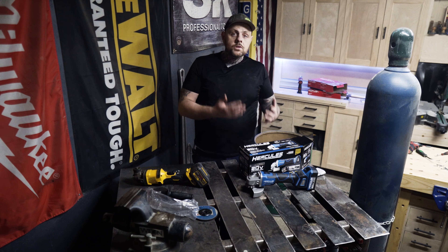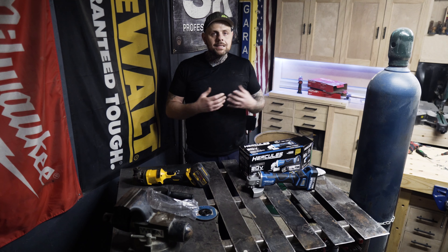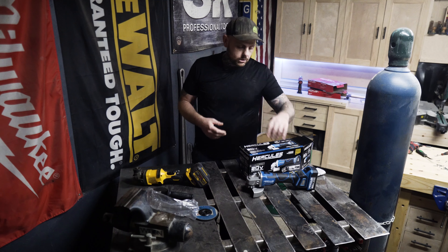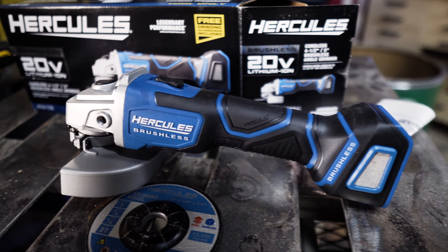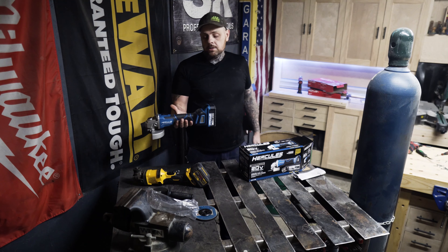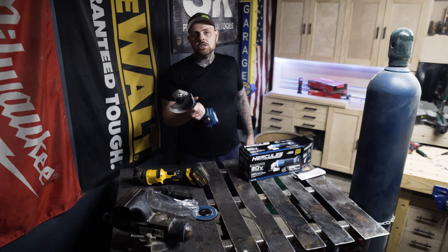I've had a chance to check this out a little bit, so we're going to talk about some things I like and some things I'm not so sure about. But first, let's look at what we've got. Holding the tool with the battery on it feels really well balanced — right where the handle is, it's balanced perfectly on both sides, which is a big deal.